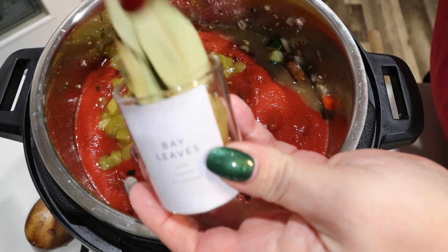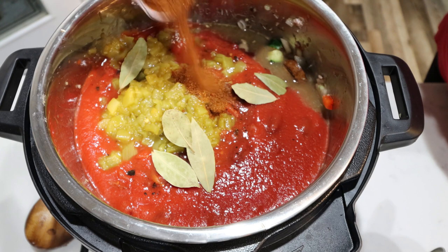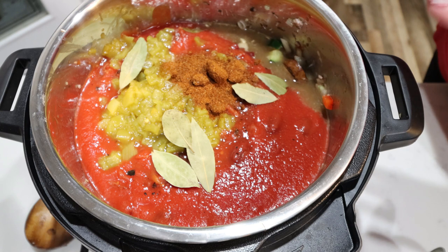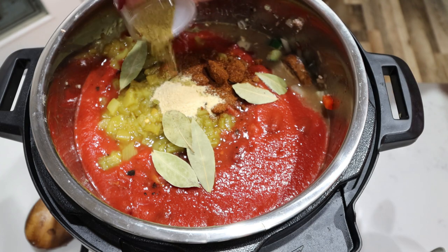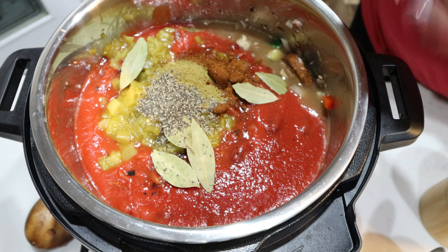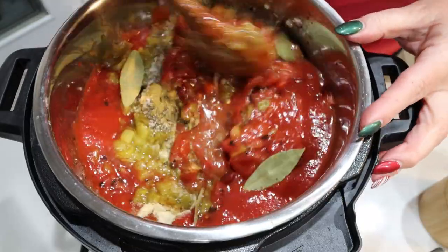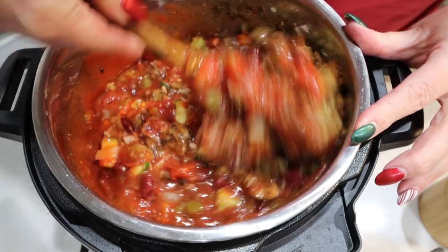We're going to add in a couple of bay leaves. Next up is chili powder — either a quarter cup to a third of a cup depending on how much spice you want. I'm going to add about a third of a cup of chili powder, a tablespoon of garlic powder, two tablespoons or so of cumin, and some salt and pepper. We're going to stir this all together really well before getting the instant pot ready to start cooking.